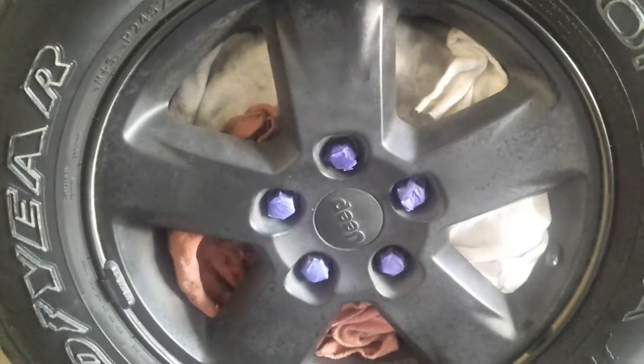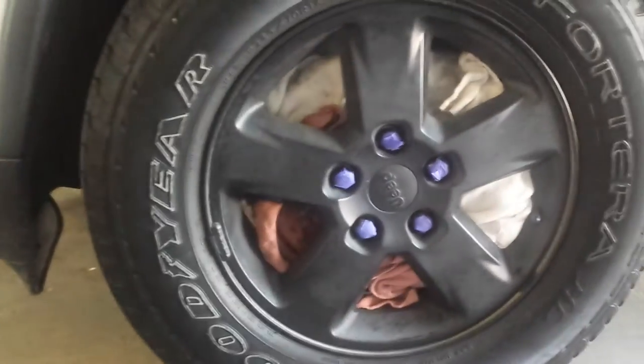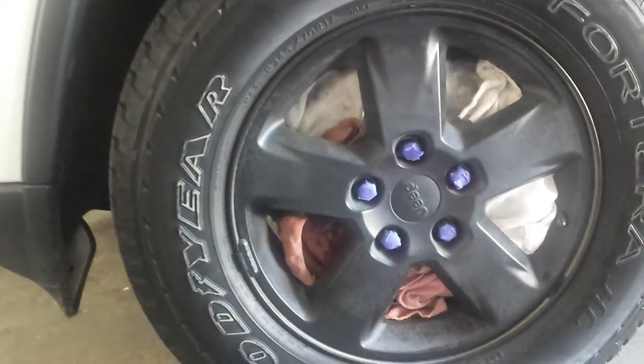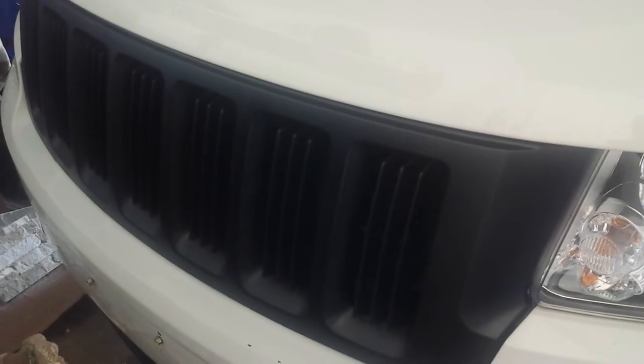I'm prepping the rims because I'm going to use another product by Plasti-Dip called Glossifier Fade Buster. These rims have been on for about six months and they've started to fade — if you get really close, they kind of look nasty and faded. Compare that to the grill, which still looks really dark and nice.